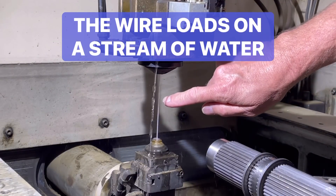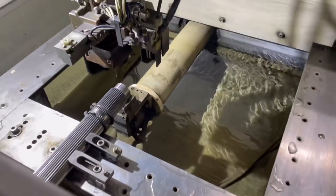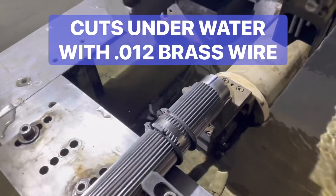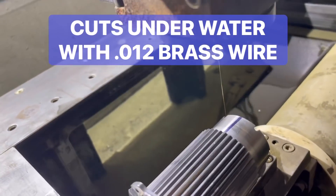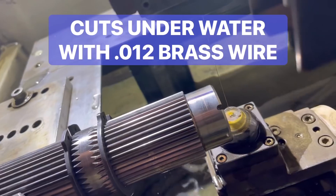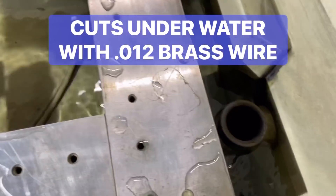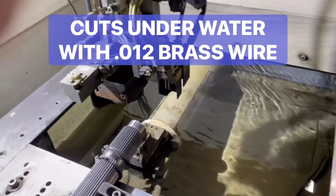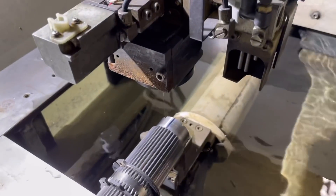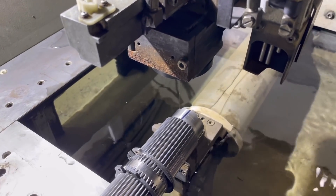You can see that wire coming down right there. We're getting ready to cut — we've already set the part up and set zero. You can see it cuts with this little bitty wire. We're going to be doing a cut just about like this one here. Right now you can see it's filling up with water — yes, it cuts underneath the water, and it uses a 0.012" wire to get it done.